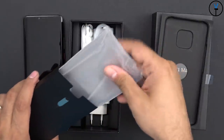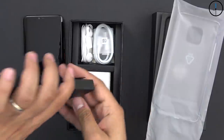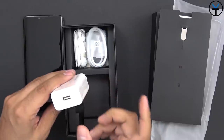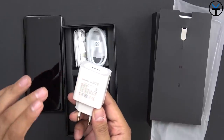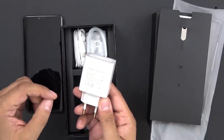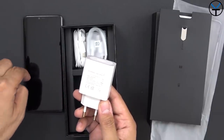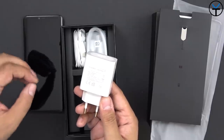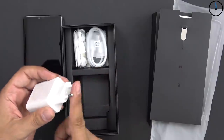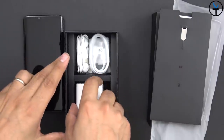Continuing to look into the box, we do get a case, some documentation, a removal tool, and here is the 40-watt quick charger. This is a brand-new technology that enables us to charge this device for 30 minutes up to 70% of the 4200 milliamp battery powering it — up 200 milliamps from the standard 4000 we've always seen on the Mate line. This is a European plug, so I'll need an adapter.